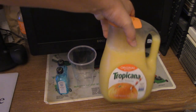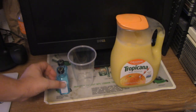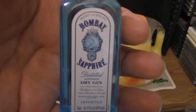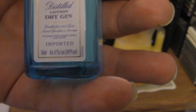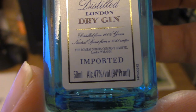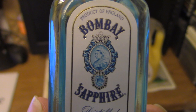We got some orange juice here. It's been open anyway. We got this — it's 94 proof, you can easily tell right there, it's 94 proof. This is imported gin — Bombay Sapphire.